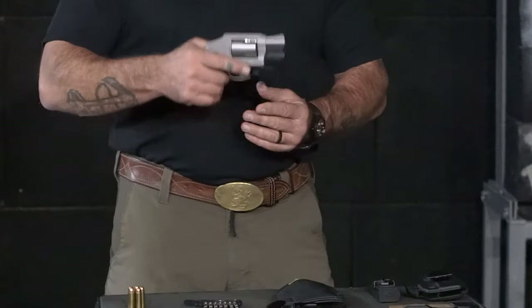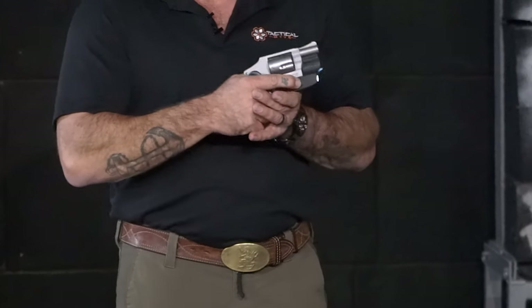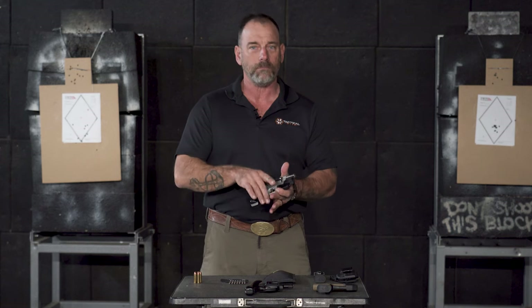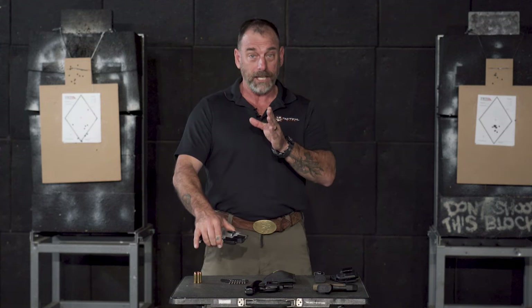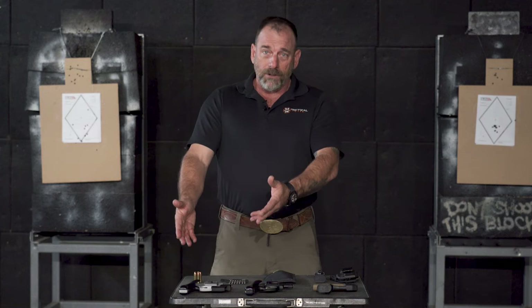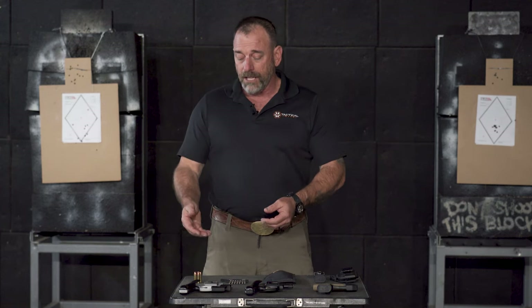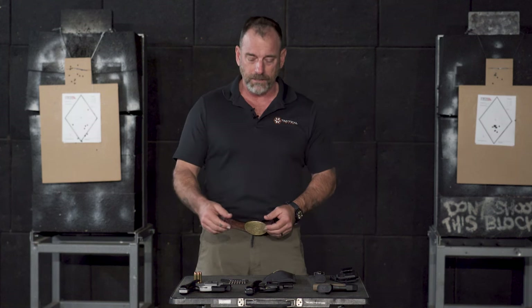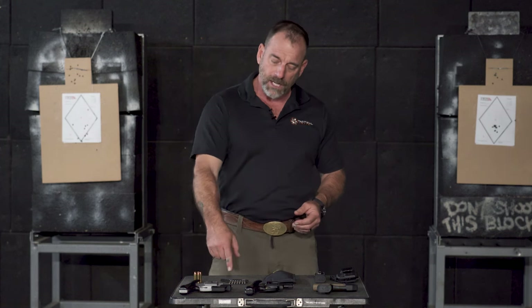And then the LaserMax — light is good to go. You used to have a laser on it, but you don't need a laser; you do need a light, definitely need a light. Now, after playing around with that one for a while, that one's about 17 ounces-ish loaded, depending on your load and with the light.